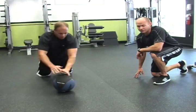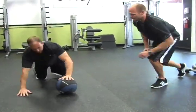Beginners can start with just a regular pushup — clap your hands or lift them off the ground. Good job, Art, one more and up. Great work.